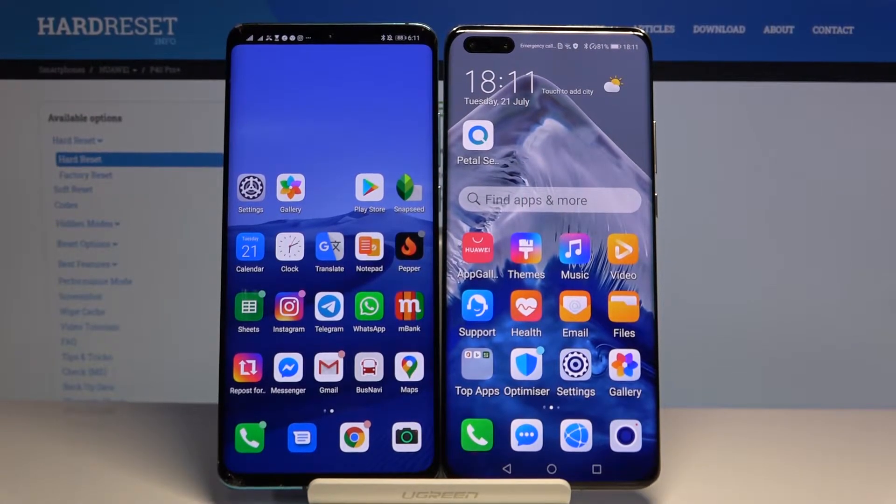Welcome guys. If you want to transfer data from an Android smartphone to your Huawei P40 Pro Plus, we are going to use the application PhoneClone to make the transfer complete.